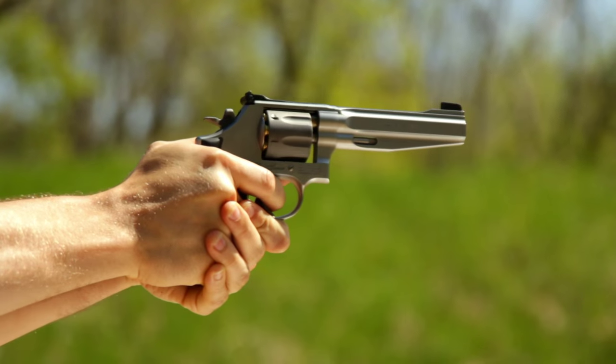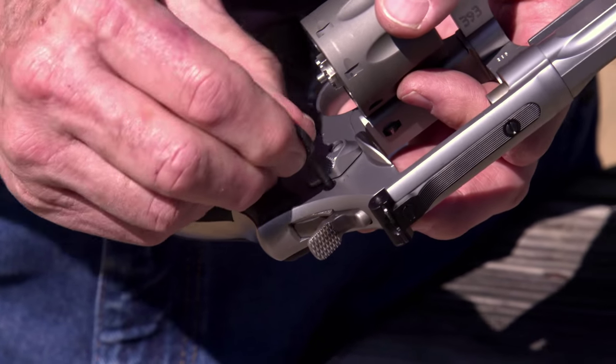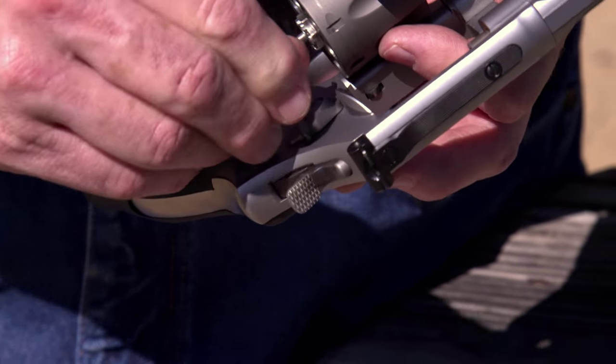So Bob, what about the safety features of this gun? The firing pin is in the frame, not on the hammer. The hammer can't fall all the way unless the trigger is fully pulled, so you don't have to worry about the gun going off if it's dropped. For parents out there, there's a key lock that immobilizes the hammer — just turn the supplied key a quarter turn counter-clockwise and the gun is locked. You can still open the cylinder to load or unload.